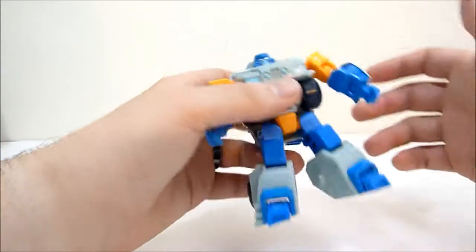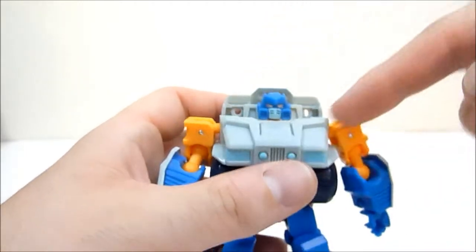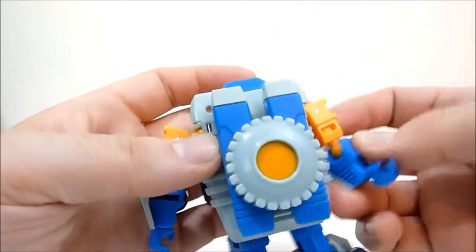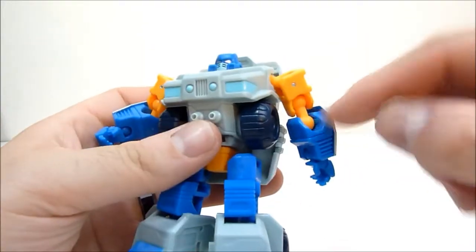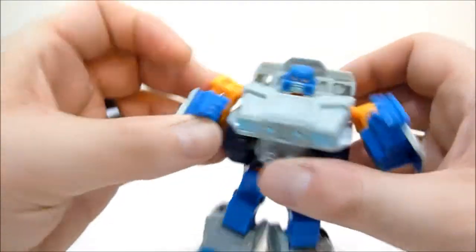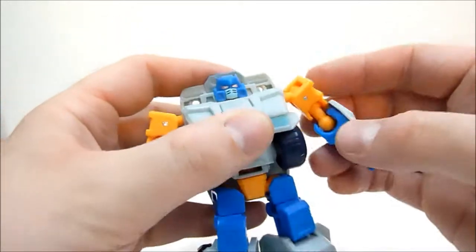I ended up swapping the arms on mine. I pulled the ball joint out at the back on both sides and swapped the tops of the arms, because the way they come stock the elbows don't have much range of motion. This way the ball joints are more visible, but now he's got much more elbow range — nearly a 90-degree bend. The ball joints were tough to get back in but I think it was worth it.